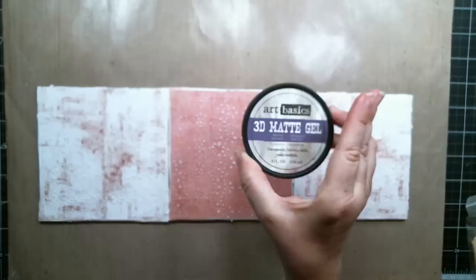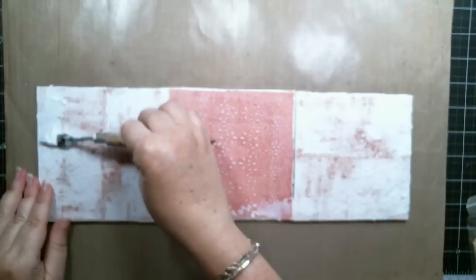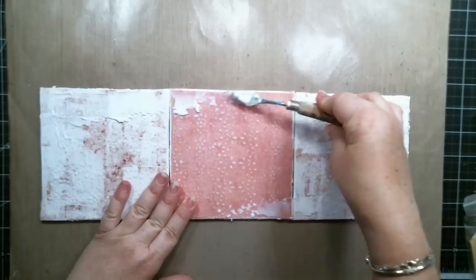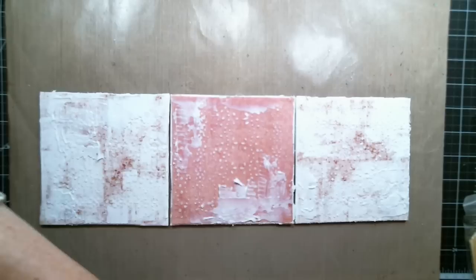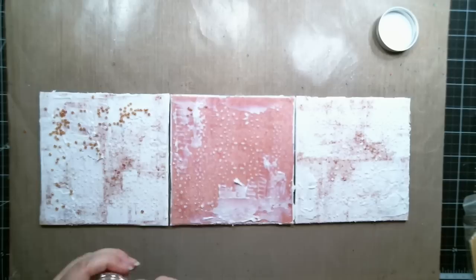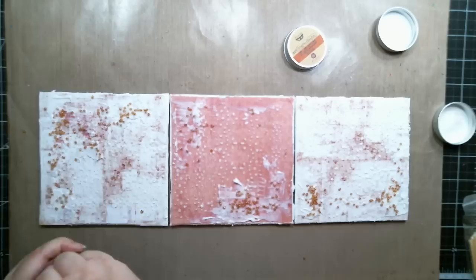I pushed all three canvases together so I could add soft matte gel medium in some areas to add beads and microbeads to enhance the texture in the background. I sprinkled some glass beads from Finnabair — plum color, crystal color — and microbeads in blush color, and just randomly placed them on the areas where the gel was and let it dry.